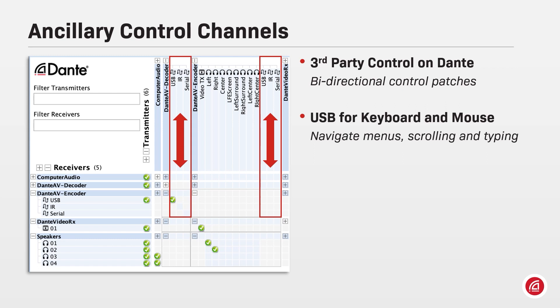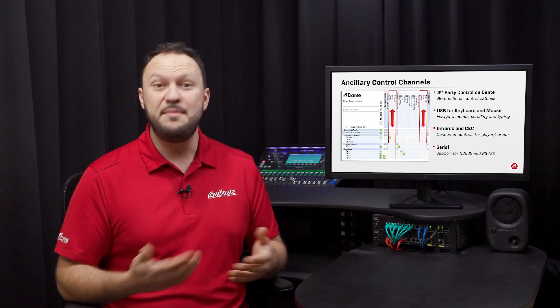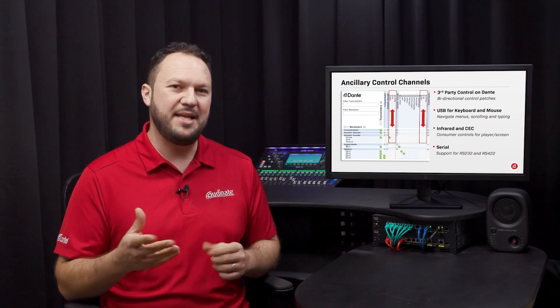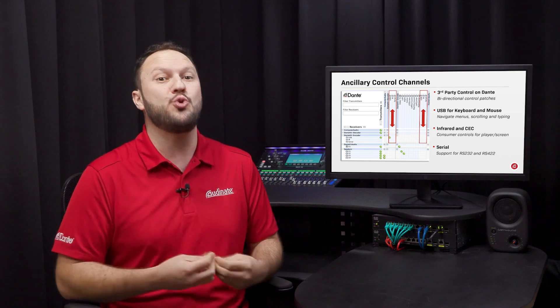Use the USB keyboard and mouse to navigate menus and type on software connected somewhere else in the building. With the provided infrared and CEC controls, consumer electronic commands can go through HDMI cables to control devices on the other end of the campus. RS232 and RS422 strings are also supported to control major pro AV devices. For the first time, Dante is also a control distribution network, giving flexibility and freedom to system designers and integrators to set up and manage their AV over IP systems with additional control channels.